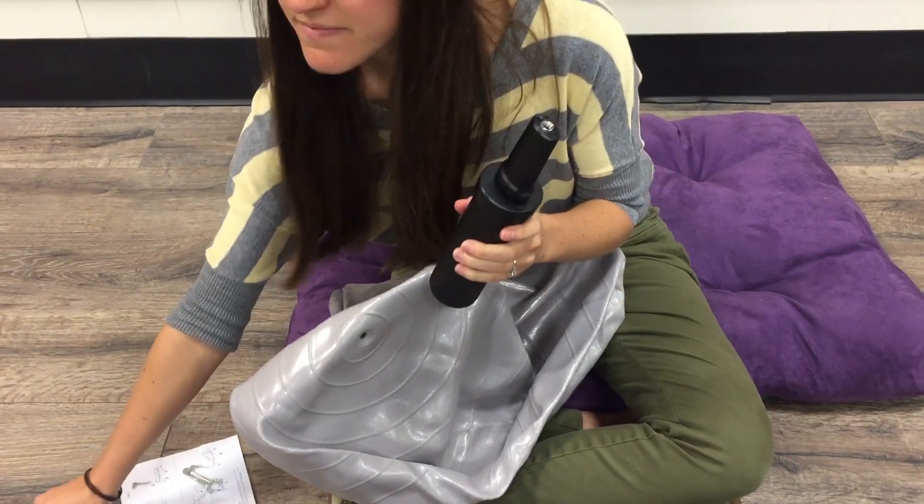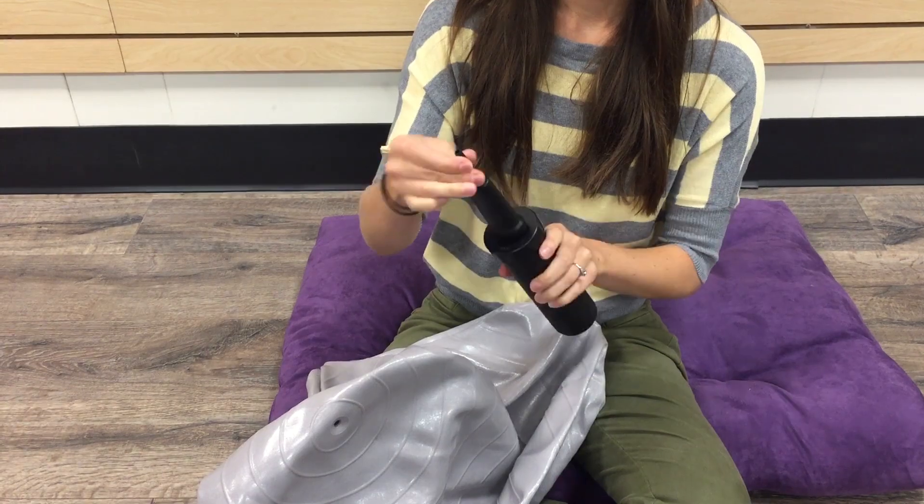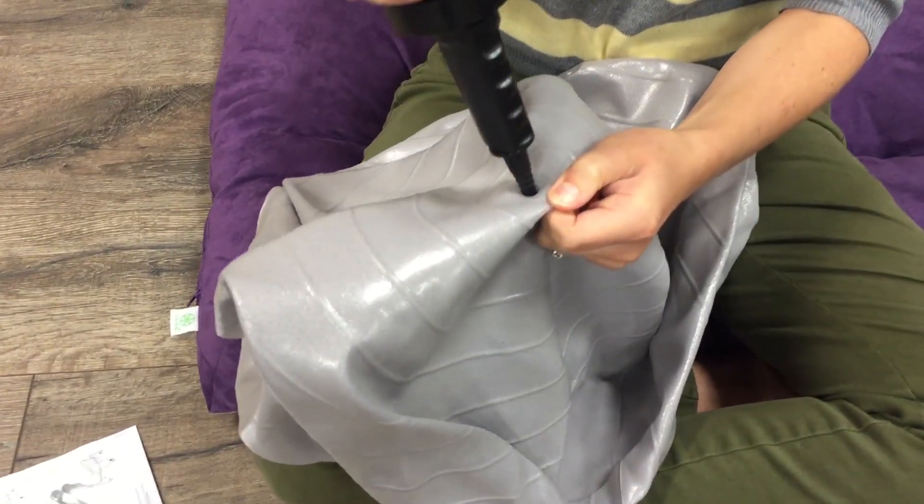Take your black pump, screw in the pump tip, and begin to inflate your balance ball.